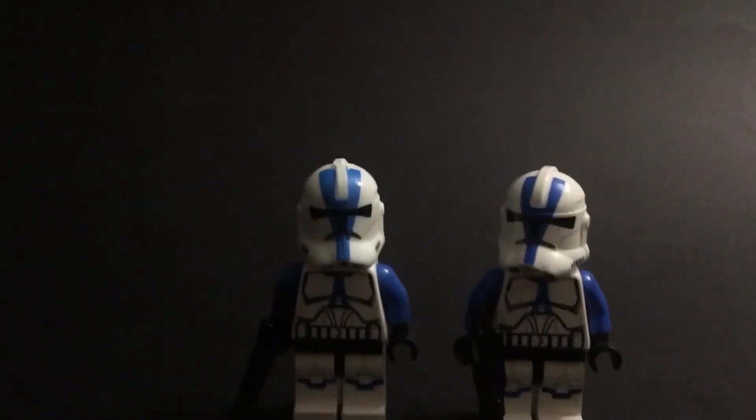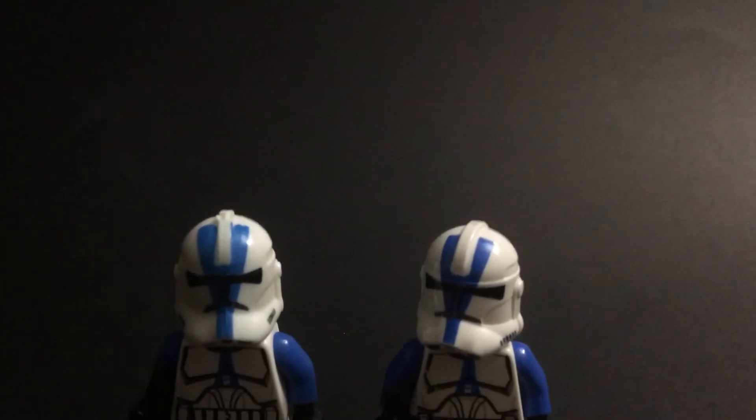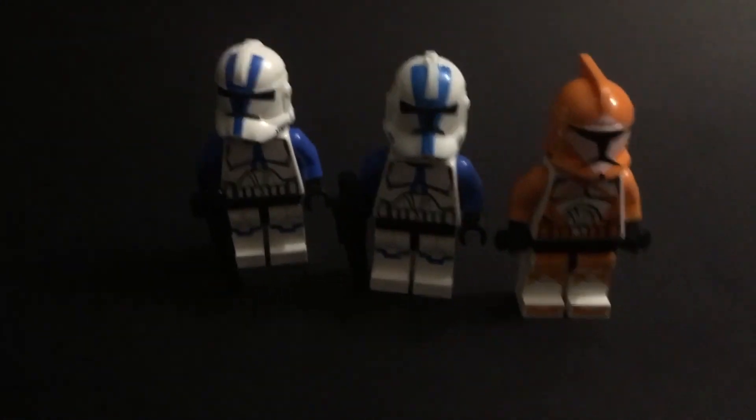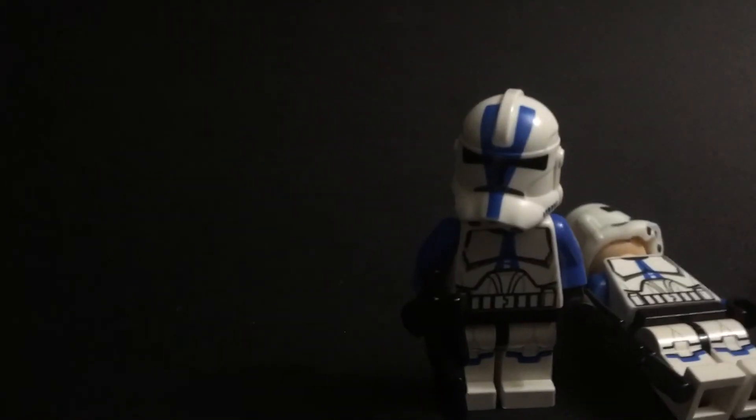He's cheap — about a dollar to a dollar fifty — but for what you're getting, it's really not that impressive. My rating for these cheap guys is a zero out of ten, not good at all. This right here is the pure gem — the real 501st trooper.